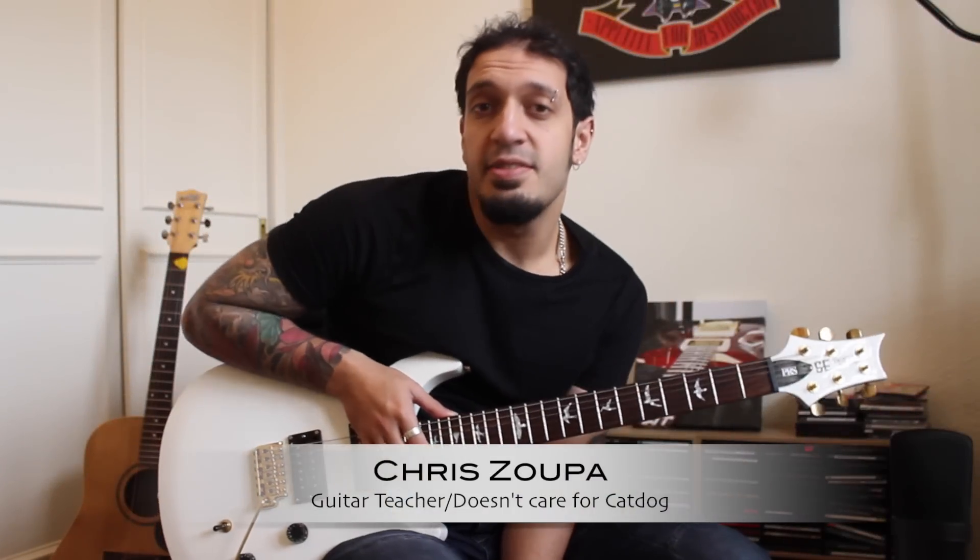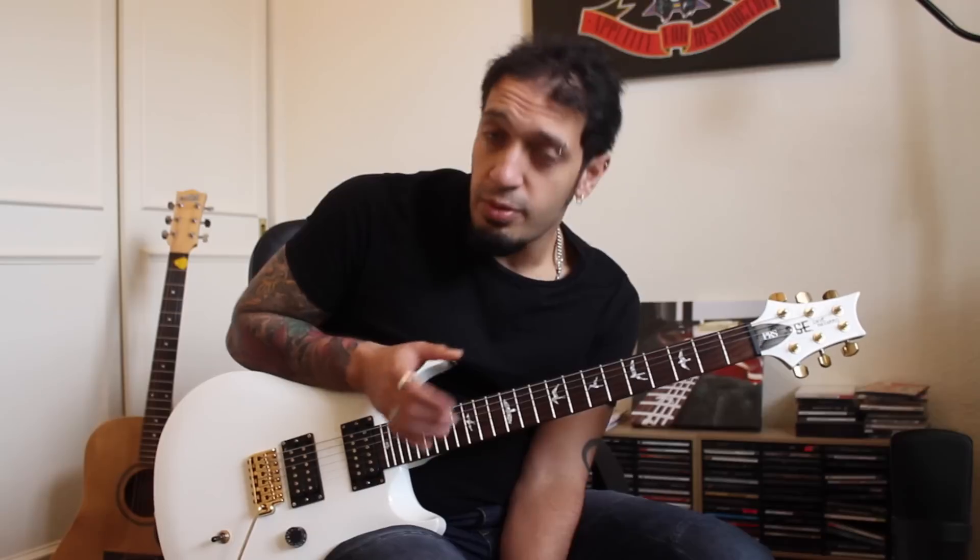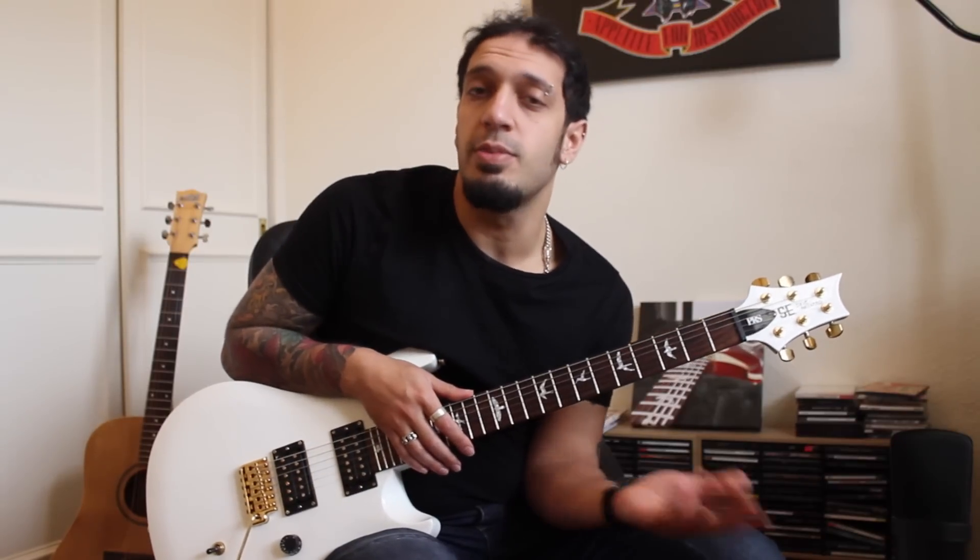Hi guys, I did a poor lesson for Dream Theater's Pull Me Under in 2012 and I wanted to redo it in HD with some tabs because it's such a great song and it just deserves a lot better quality. So let's take a look.